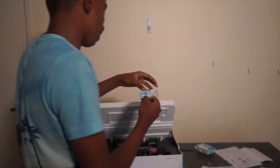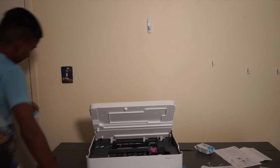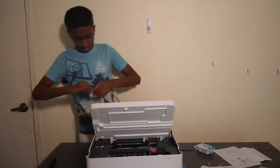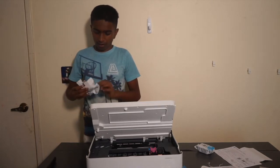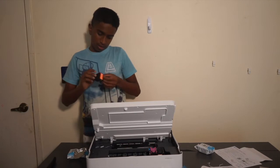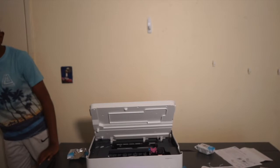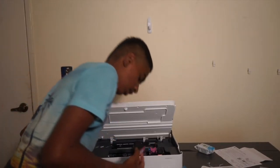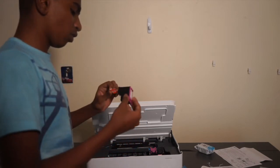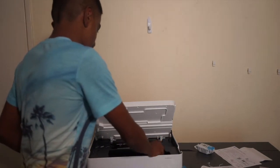Let's put the cartridges in. This is the black cartridge. Let's open it — tear here. We have our starter cartridge. This is actually a tricolor one. It has a little instruction on it showing which way it goes. Okay, let's take the protective cover off and stick it in there. That's satisfying!